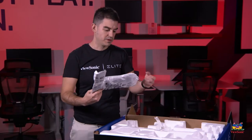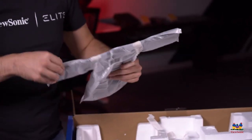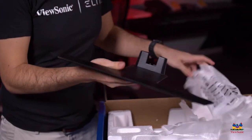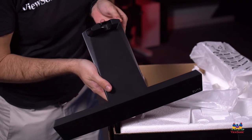The first piece we have here is what we call the foot, which is the base of the stand. It gives the monitor all of its stability and it's a nice piece because it's full aluminum, so it has a nice anodized look — you can see that brushed metal effect with the Elite logo on the far right side.